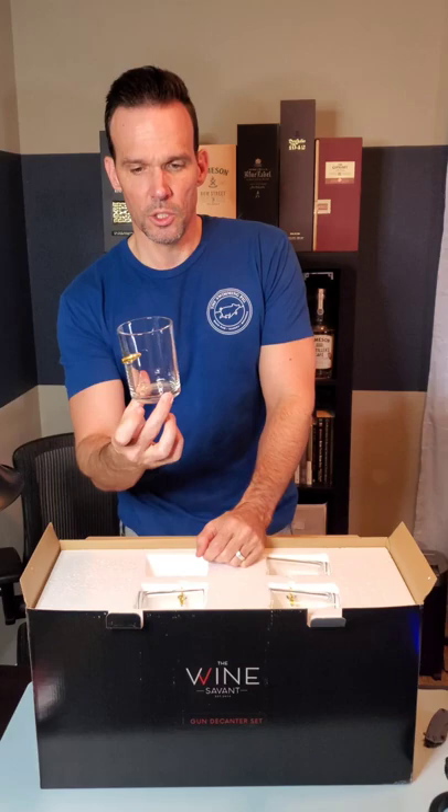This is from my friends over at the Wine Savant. It is, as you can see, a gun decanter — not for decanting your guns. Of course, to go along with a gun-themed decanter, you've got to have glasses with a bullet in it. It doesn't make sense to me.